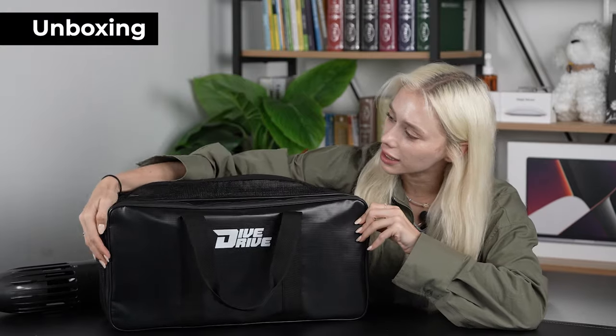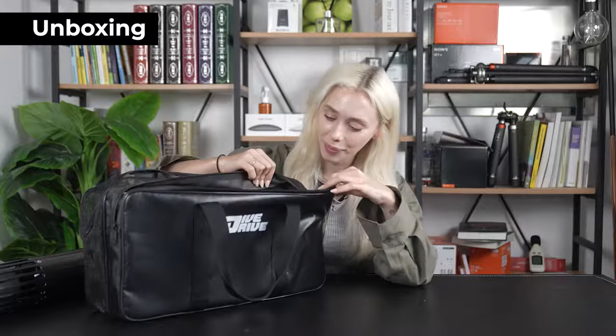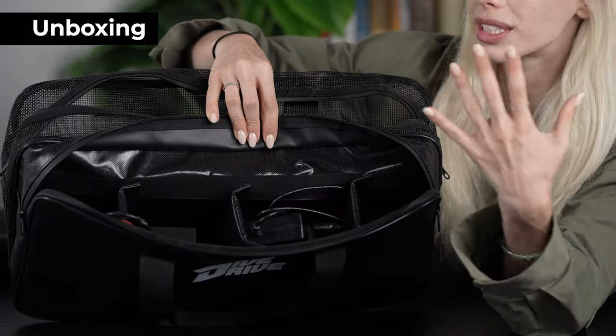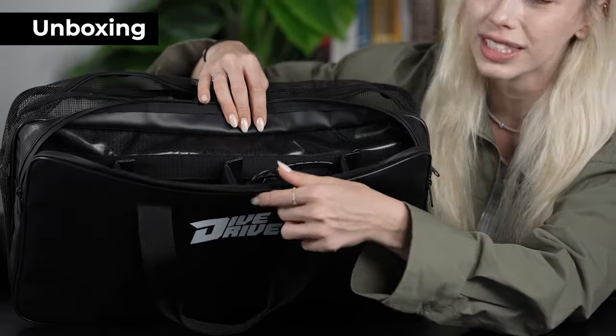Super easy. Then in the front pocket — the second pocket — this one is actually waterproof. That's because this is the pocket where you can keep all of your batteries and tools that you'll be using with the device. There are compartments separated for each piece, so it's going to keep you really organized as well as keeping everything safe and preventing any damage.